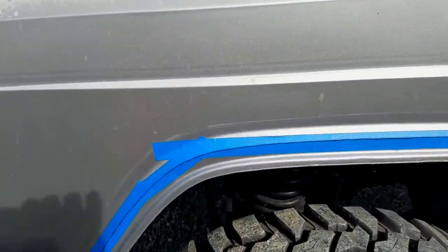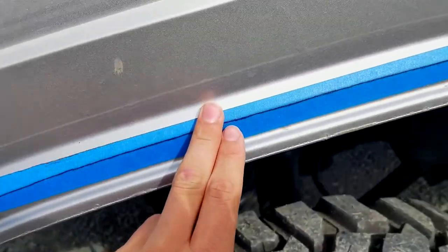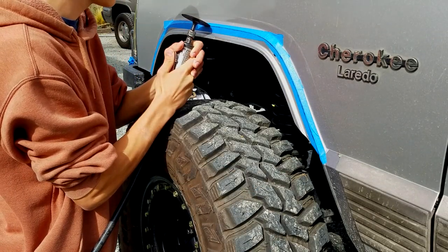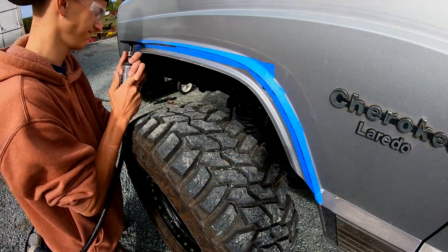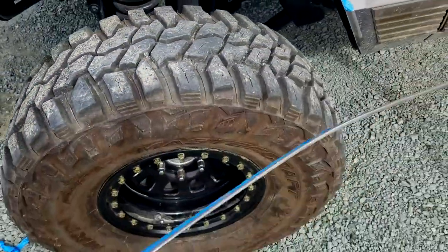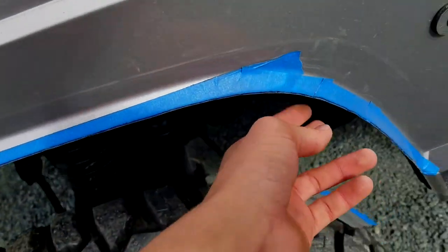We got the tool out and we can just go ahead and trim it down. We got it cut off and now we're just gonna come back with a little sanding tool and clean up the edges, just kind of make sure everything looks right.